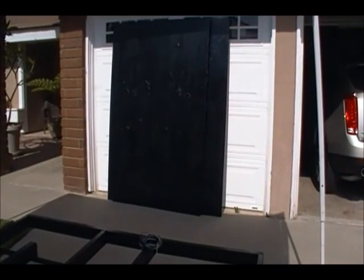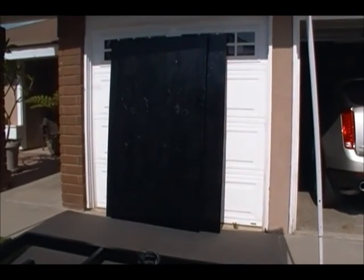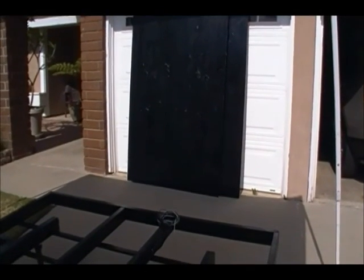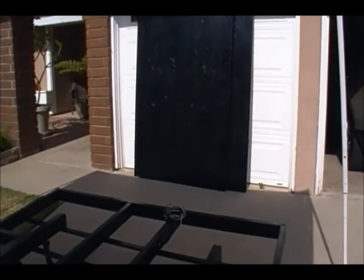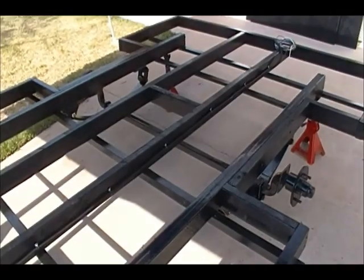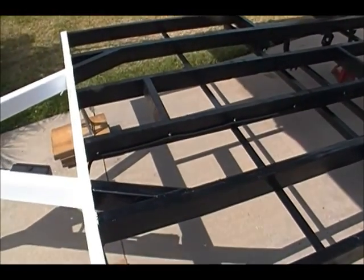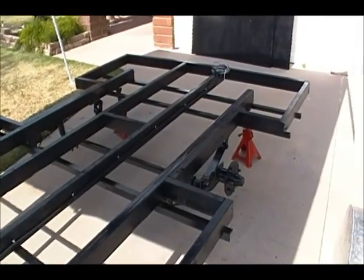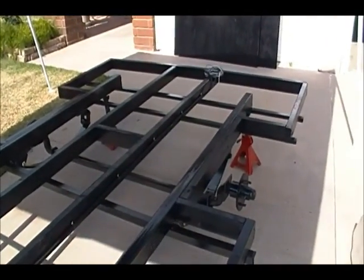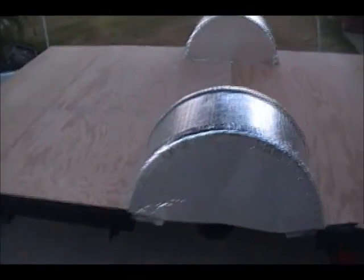I'm going to do some measuring and some cutting today and lay the floor down, so you'll see the finish on that. Thank you guys for supporting me — it's great seeing people watching my videos, it makes it really worthwhile for me to continue making them. I hope it's helping those using my videos for informative reasons, and for those just tracking my progress, thanks again for watching. Talk to you guys later!